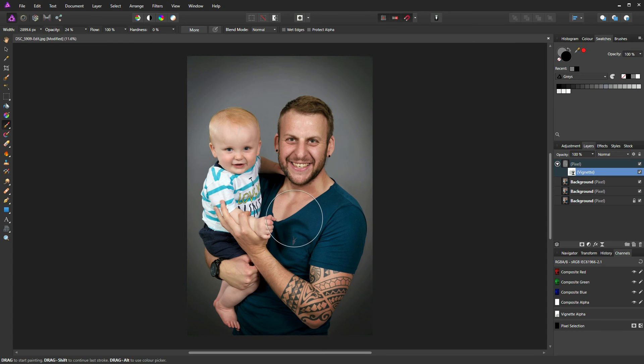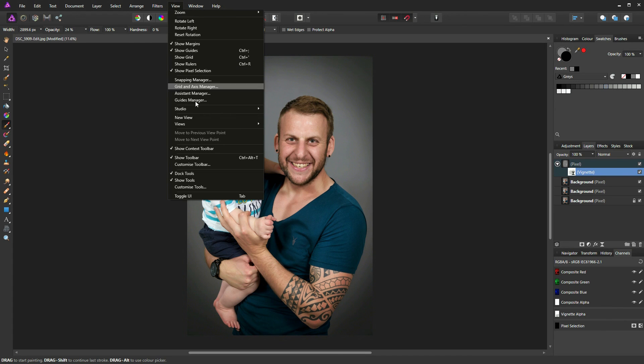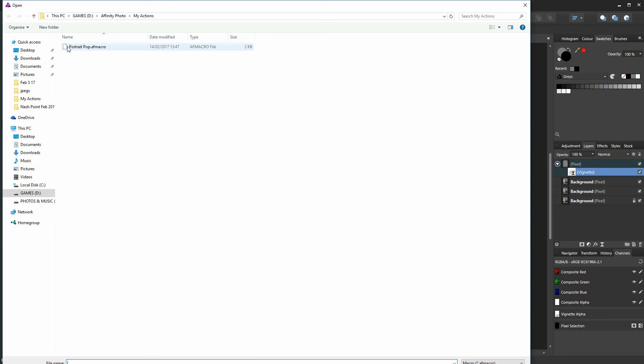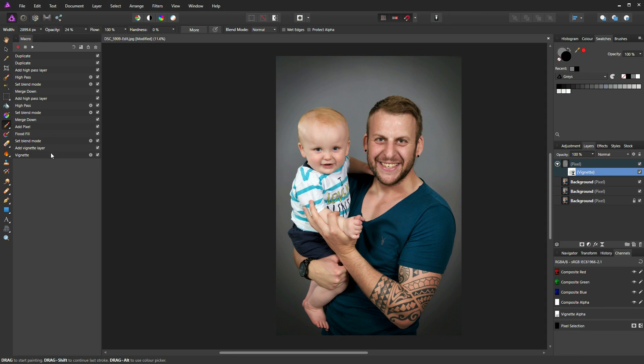If you found that tutorial useful, I've created a macro so you don't have to go through all of these steps manually. Go to the address in the description box below to download it, then go to View > Studio > Macro. Click the import icon in the top right corner of the macro palette, locate and double-click the downloaded macro — all the steps are there. Click the box to add it to your library and save it with whatever name you like; I just call it 'Photo Pop'.